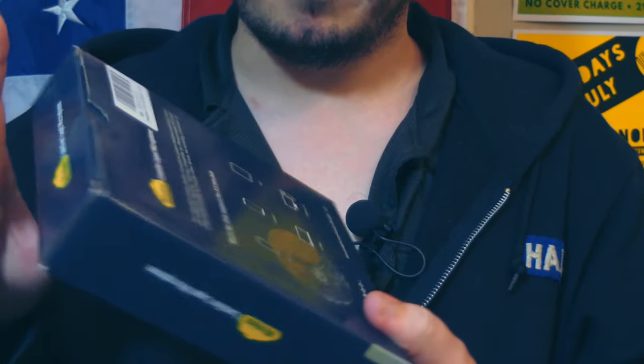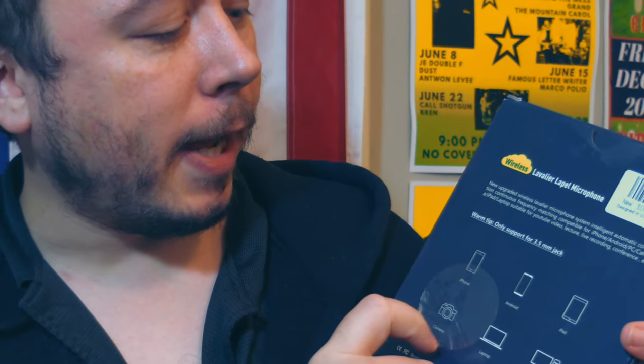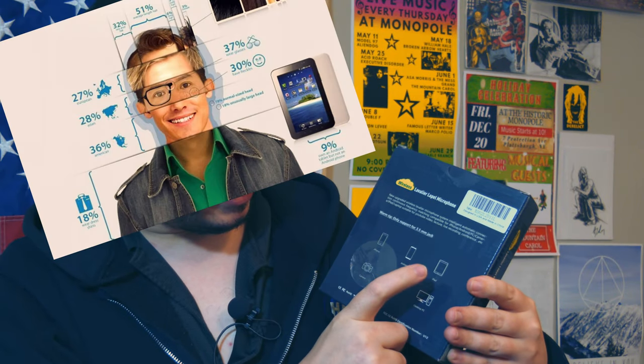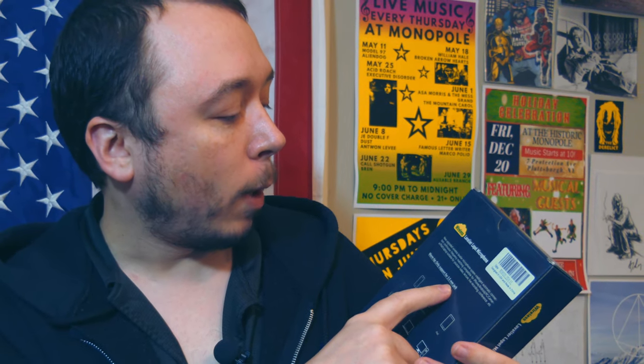On the back it is a 3.5mm jack only. Warm tip. Compatible with iPhone, Android, iPad, camera, laptop, desktop, PC. New upgraded wireless lavalier microphone system, intelligent automatic connection, continuous frequency matching, compatible for all those devices. Suitable for YouTube video, lecture, live recording conference, etc.